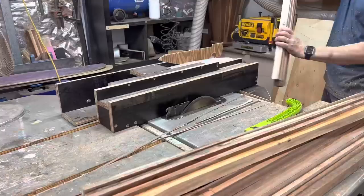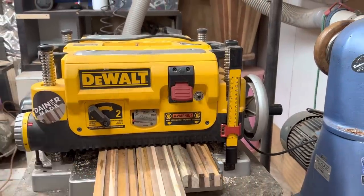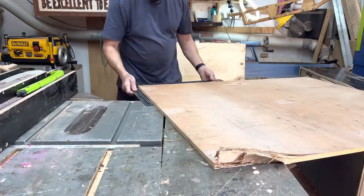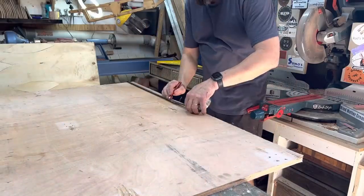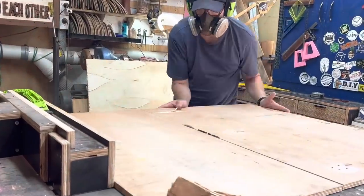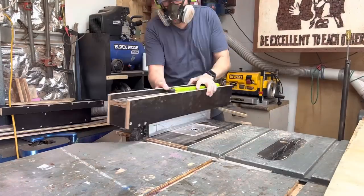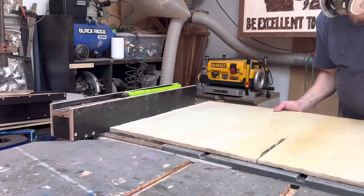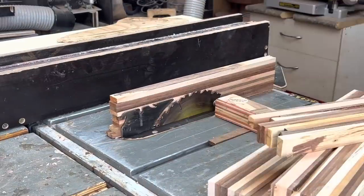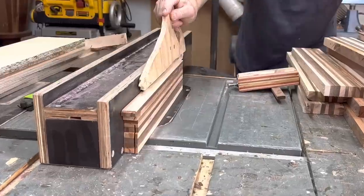I'll then rip the slabs down to a width that I can use the table saw to re-saw these bricks down into thinner usable pieces. I did go a little bit wide with my bricks, so rather than load up the saw I'll flip it over and cut the other side in two passes to get my veneers.